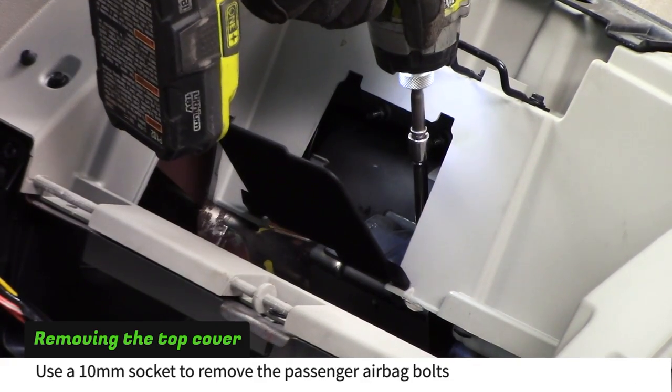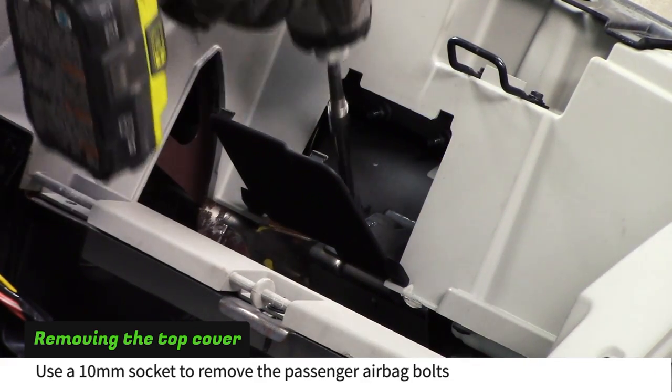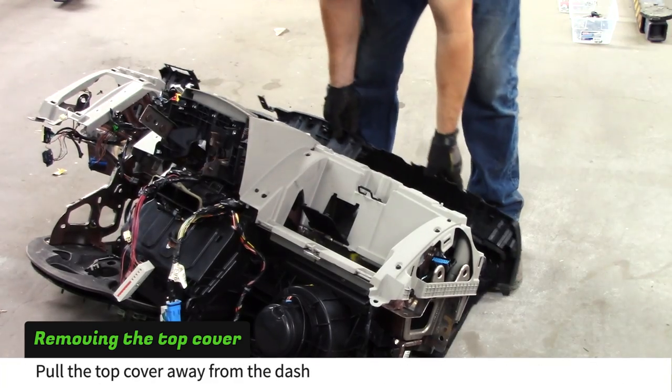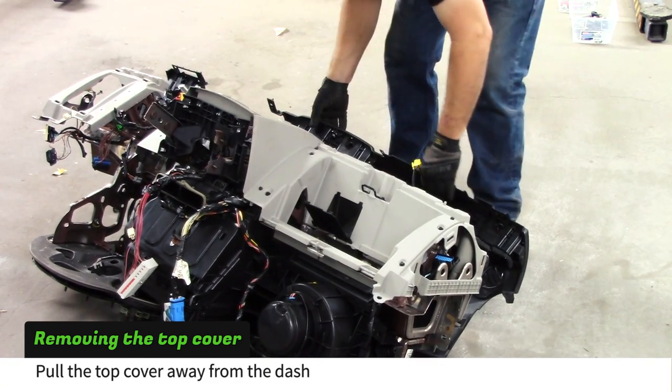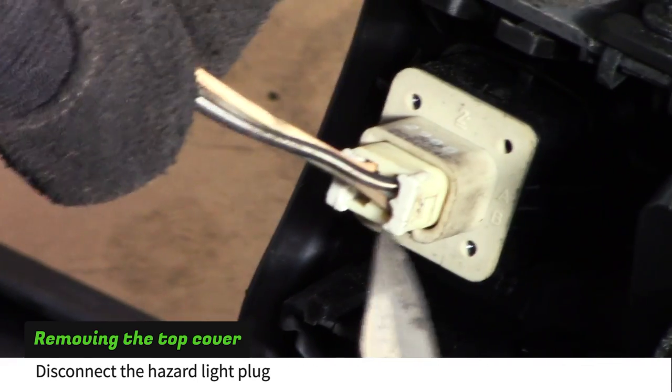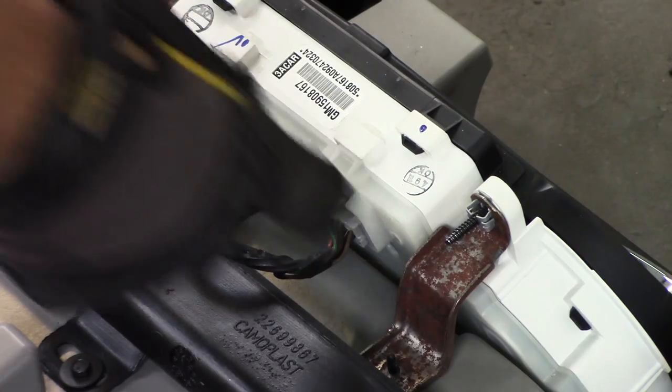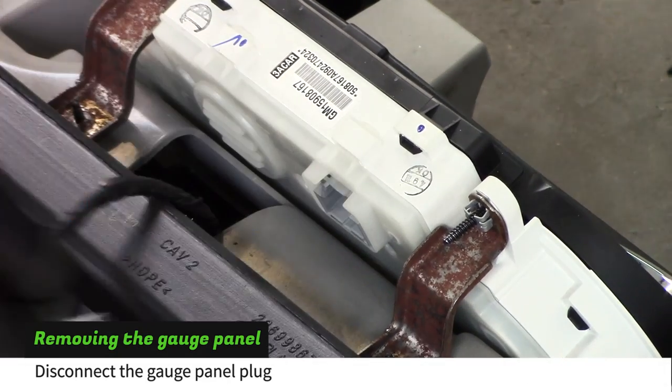Use a 10mm socket to remove the bolts holding the passenger airbag. Separate the dash cover from the dash far enough to gain access to the hazard light plug. Use a knife or a small screwdriver to disconnect the hazard light plug. Disconnect the harness from the gauge panel.